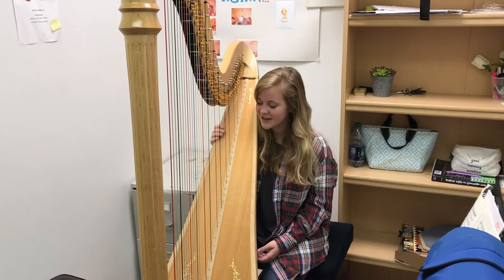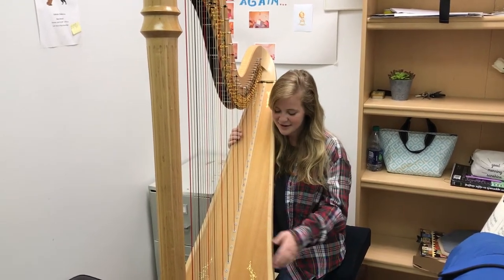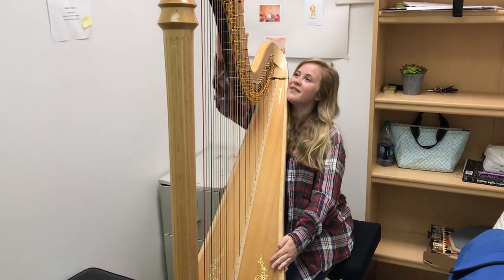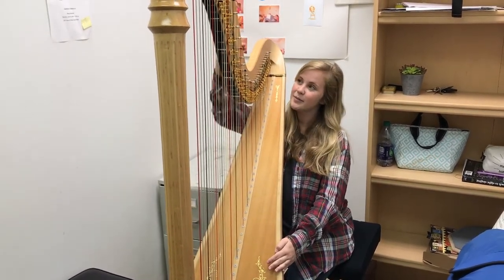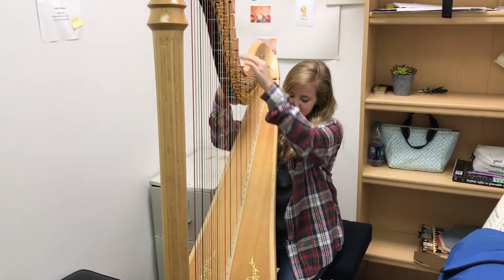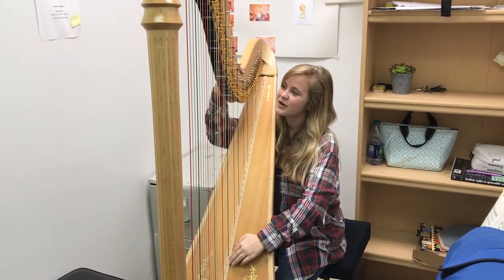For good tone production on the harp, we need to know a couple things. First of all, this big old guy is the soundboard and this up here is the S of the harp. Your strings are attached up here at the S and down here in the soundboard.